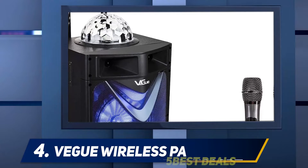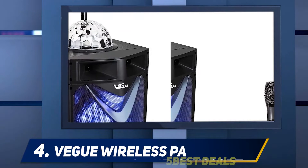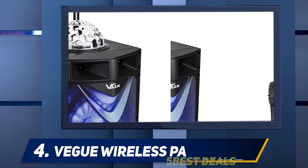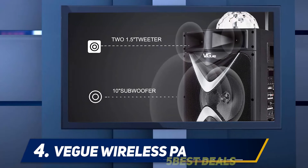As such, you can stream music from Android and iOS mobile devices as well as PCs and tablets. And if you want to record yourself during rehearsals, you only need to turn on its digital audio recording mode.